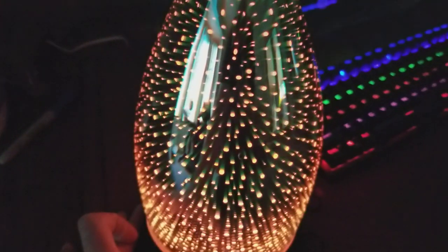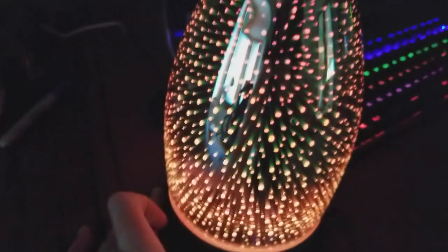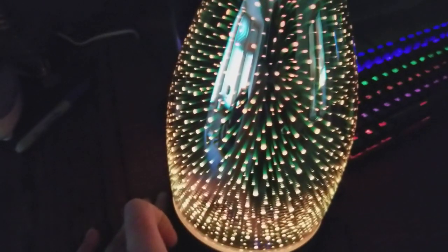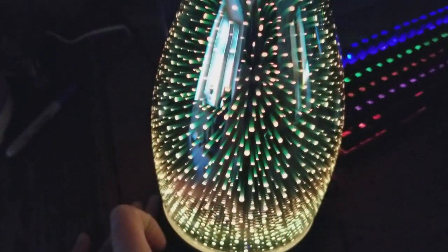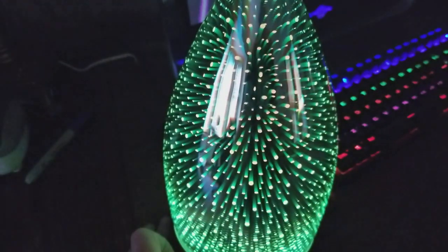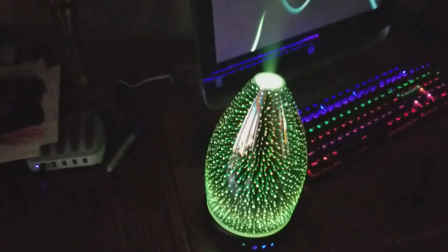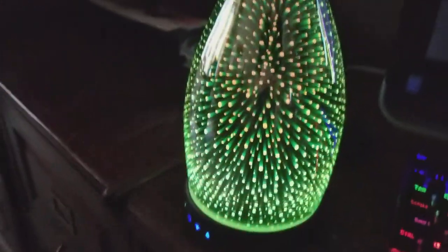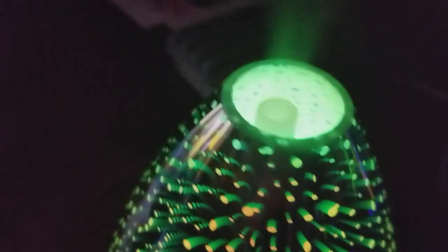I think you can change it to a solid color. There's red, there's orange, there's green — that's pretty cool. Yeah, definitely look inside there, that's where the action's at.